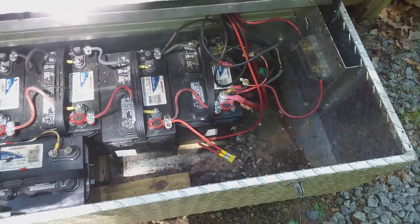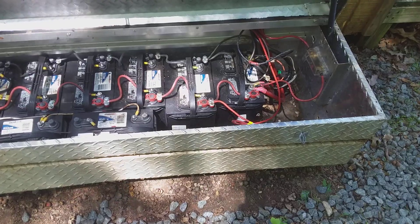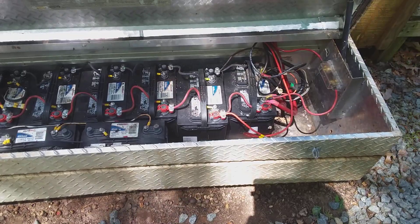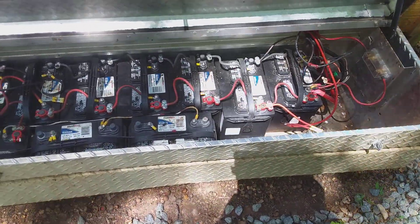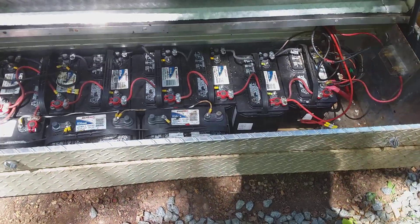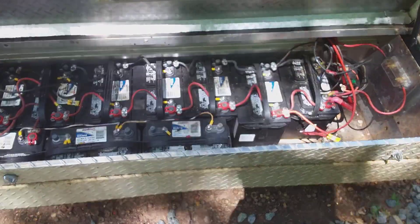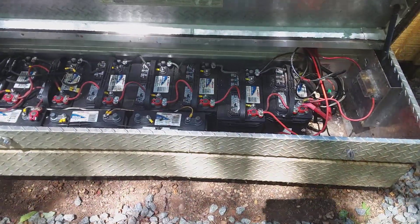I know it's ugly and I'm sorry, but everything's fused and connected. It's been like this for about two and a half to three years and these batteries have held up really well. I run a 12-volt system, so everything runs in 12 volt.